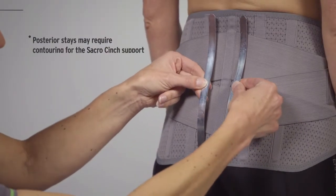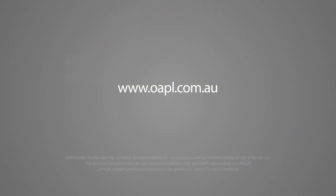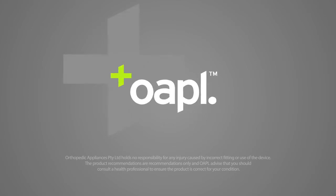Posterior stays may require contouring for the sacro cinch support. For more information and care instructions for the Opal range of back supports and our entire product range, visit the Opal website at www.opal.org.uk.